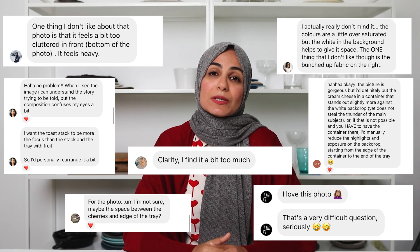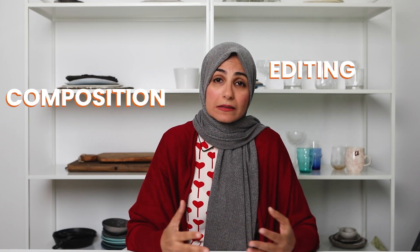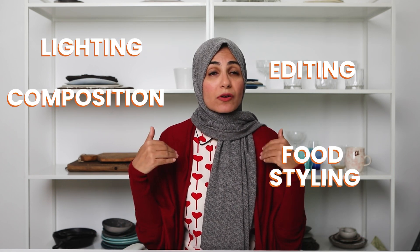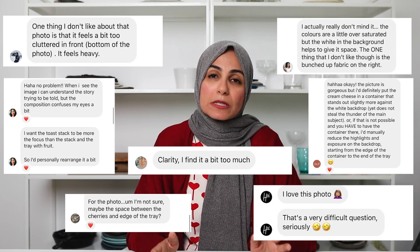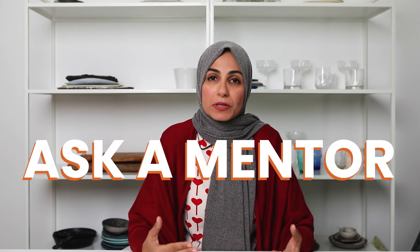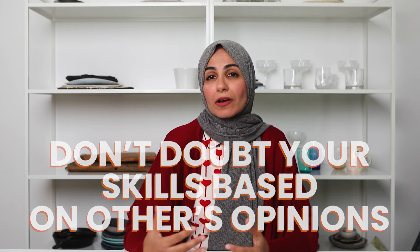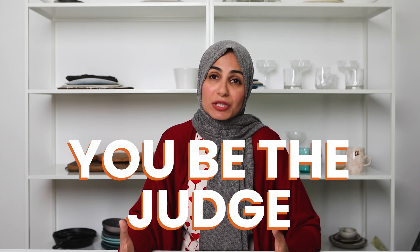Here are the results I got — all different. Some people didn't like the editing, some didn't like the composition, some didn't like the lighting, and some thought the food styling didn't look good. But when I originally took this image for a local food magazine, I loved the photo and I didn't think there was anything wrong with it. To this day, I don't think there's anything wrong with it. These opinions don't mean your work is bad — when it comes to your food photography, it's your own opinion that counts.